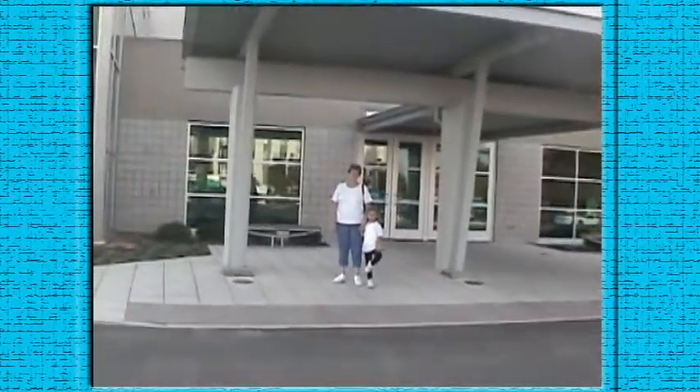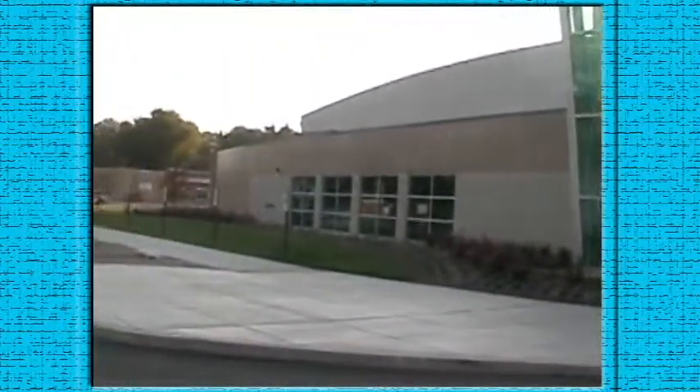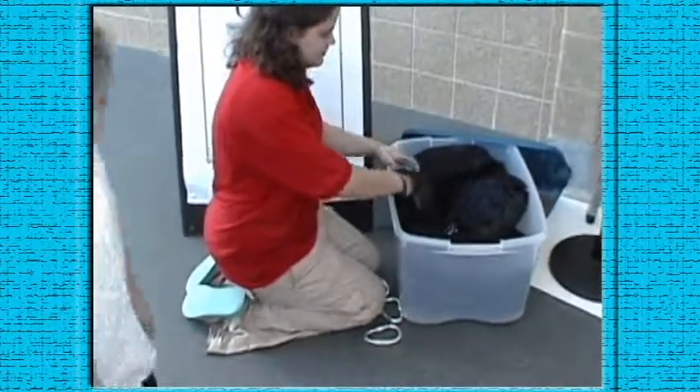Okay, here we are standing in front of the Fieldhouse — grandma and Morgan. Let's zoom in and zoom out, and let's go inside and start our climb. Stand in front of her.